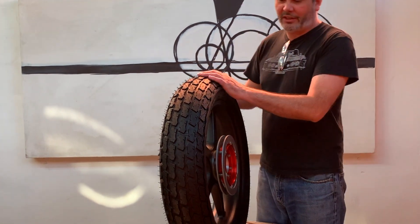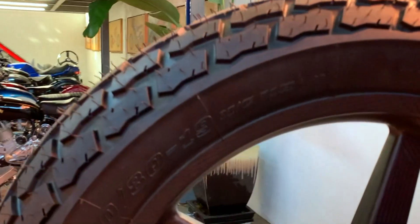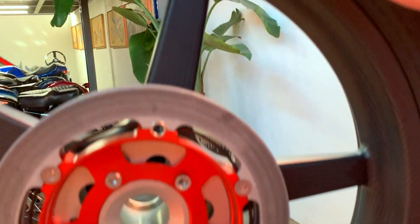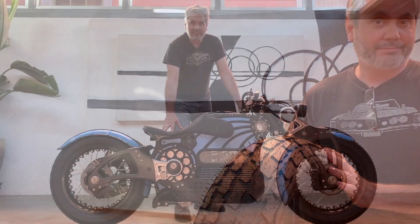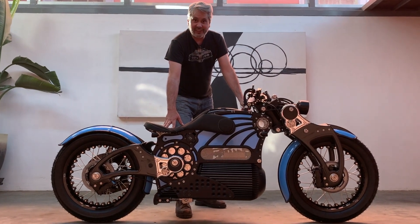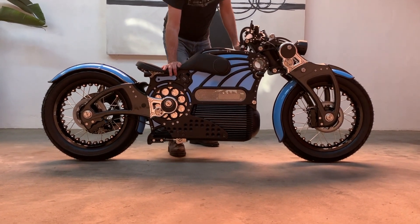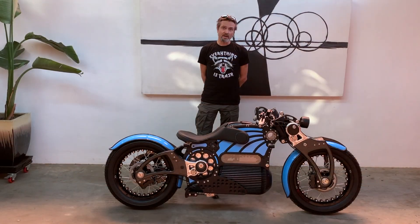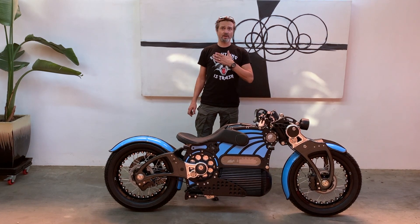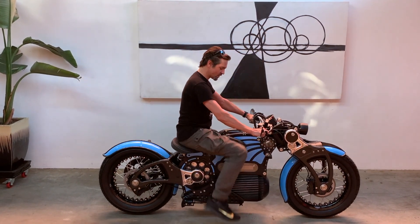Our tires for this project are the new Dunlop K180s — a 19 inch DOT rated tire, 140 in the rear and 130 in the front. This wheel and tire package should give us a really nice vintage motorcycle feel. I'd like for you all to have a look at how balanced the suspension is. My name is Michael Walshaw. I'm 6 foot 2, I weigh around 180 pounds, I have a 34 inch inseam, and this is how the bike fits on me without any modification.